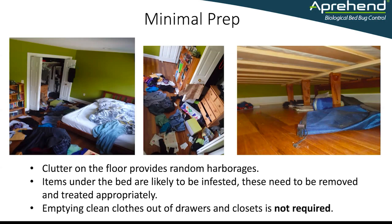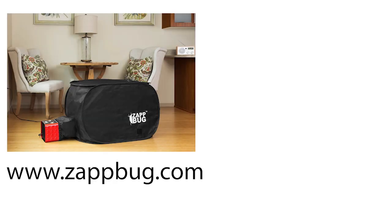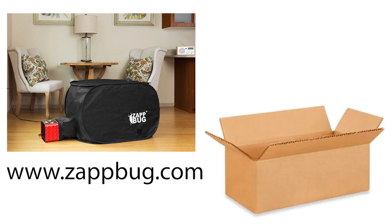Items that are under the bed and things that can't be washed or dried at high heat are of concern to us. We do need clients to make sure that when they remove things from under the bed, they put them in a place where we can deal with them. Some options are to use a portable hot box such as the ones from Zap Bug, or alternatively these items can be inspected, any visible bed bugs can be vacuumed, and then the items can go in an open box which can be sprayed with an Apprehend barrier, so that any remaining bugs will come into contact with the Apprehend when seeking their next blood meal.